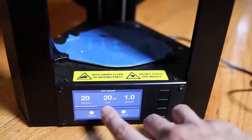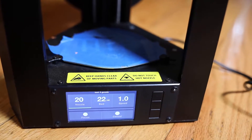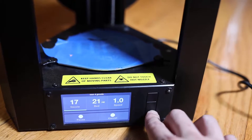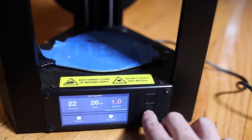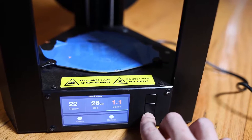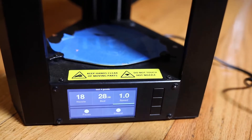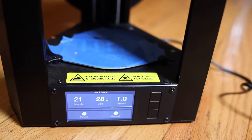It's going to be preheating the bed and then the nozzle. You can adjust things such as the speed and whatnot, but generally when you're new, you might want to leave this stuff alone. But you can adjust the speed, speed it up, slow it down, stuff like that. You've got a lot of options, but this is how you get the print started.